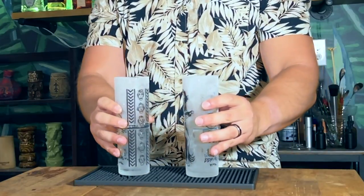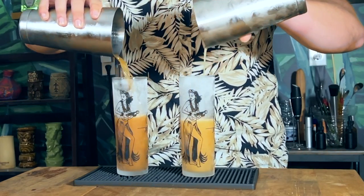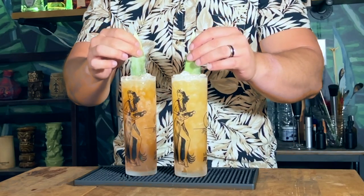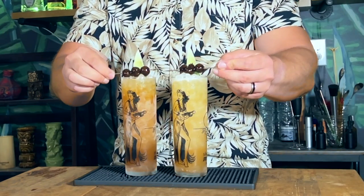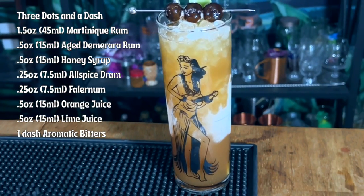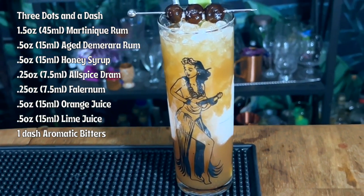Add six ounces of pebble ice and give it a whip shake for about five to eight seconds. Grab a chilled Collins glass and open pour in, then top with more pebble ice. Garnish with a pineapple frond and three cherries, and don't forget to serve with a straw. Now we have two versions of Three Dots and a Dash — one with an aged rhum agricole versus one with a slightly funky caramel-colored Jamaican rum, said to be more closely related to what Don and Vic actually used.